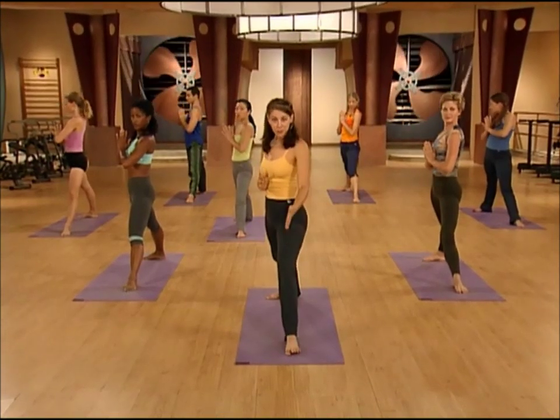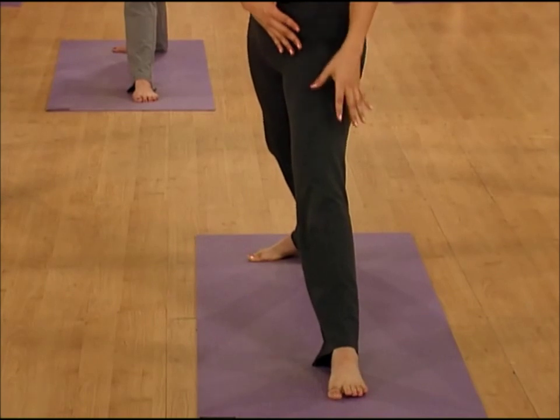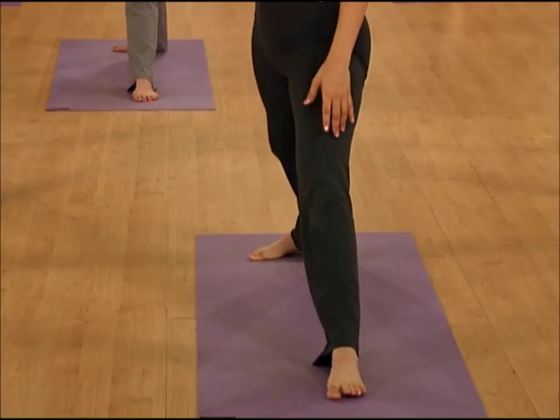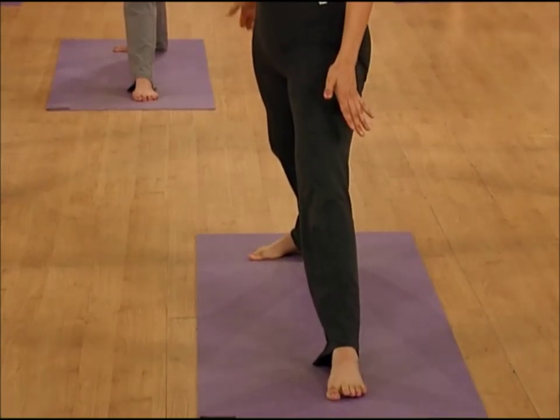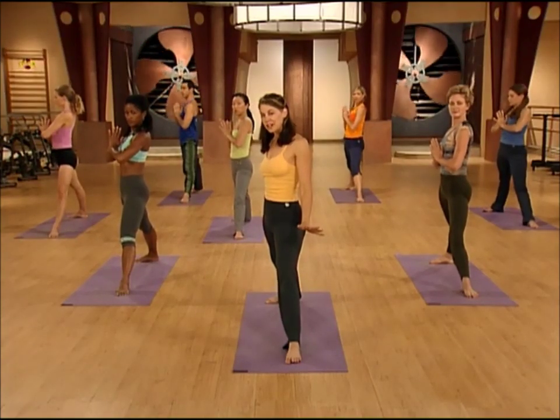Make sure that your toes point straight ahead, and when you turn the toes, make sure that the knee and the thigh get pointed straight ahead as well. Your back foot gets pigeon-toed, so turn that in. Outside of your back foot, push it down. Back leg, squeeze it super straight and strong.